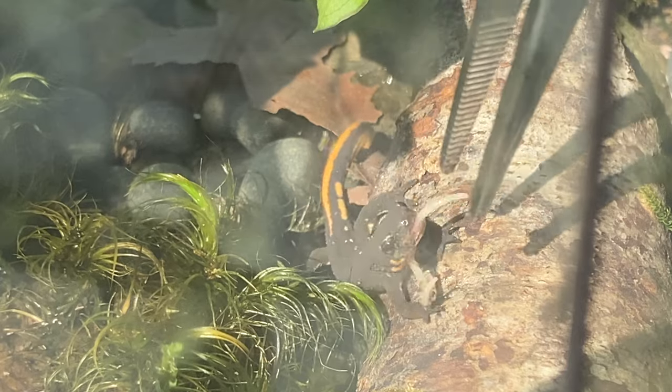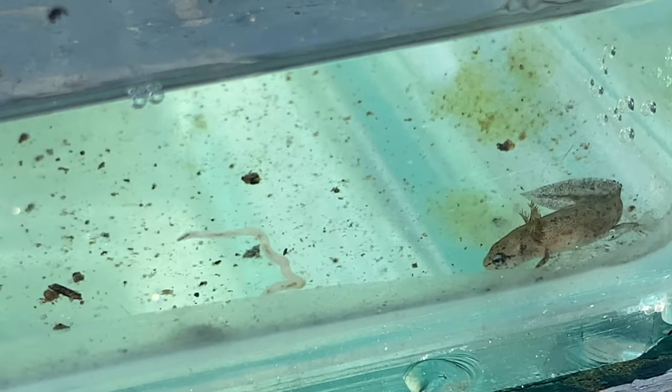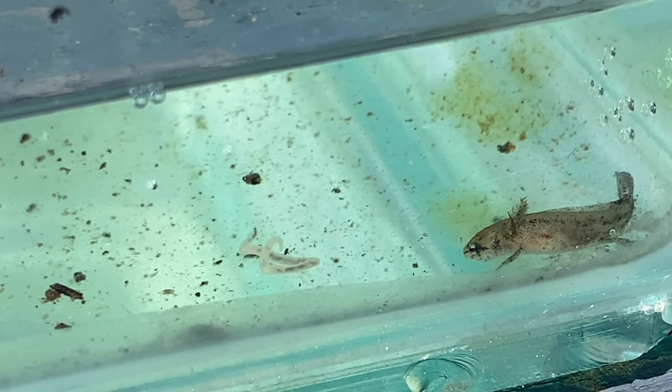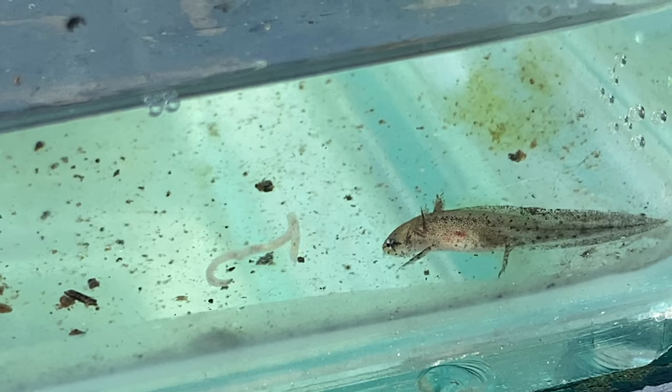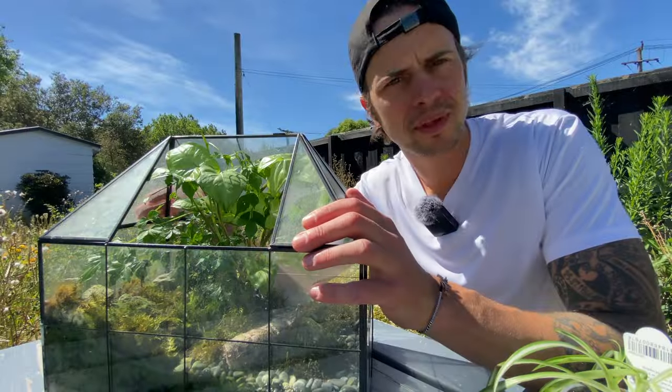Nelly is outgrowing this terrarium. This video is about Japanese fire-bellied newts — it's about how to keep adults in a simple system and enclosure. This is Kelvin. Kelvin is also a Japanese fire-bellied newt, but we'll get there.